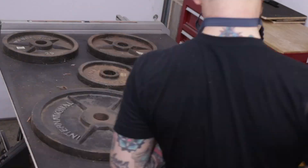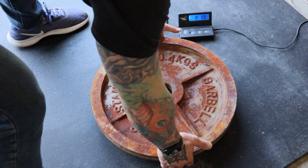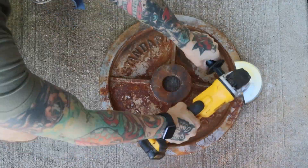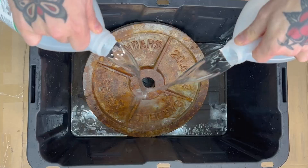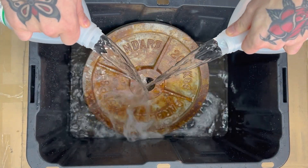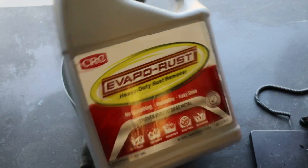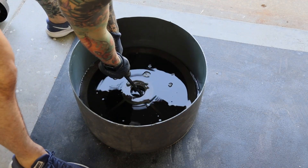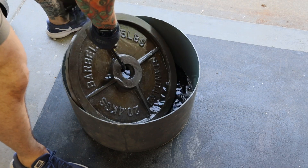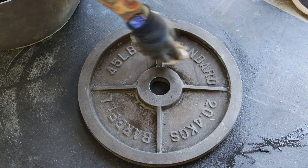First step is to prepare the weights for paint. If they're dirty, you'll need to clean them. If they're rusty, you'll need to clean off the rust. There are several ways to do it: you can use a wire brush head and a drill or angle grinder, you can soak the plates in vinegar, or I've even used rust removers like CLR and Evaporust. They're expensive, but they work extremely well. Either way, the end result should be a clean weight plate.